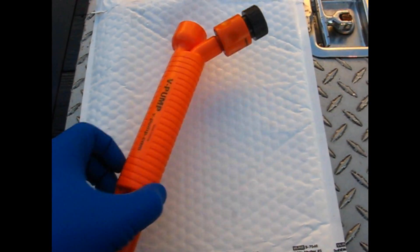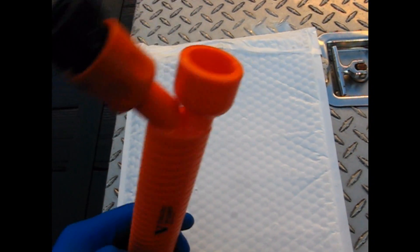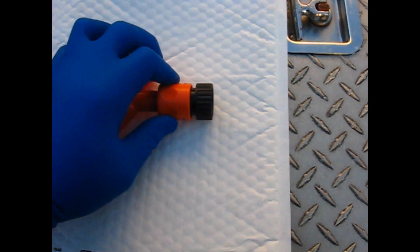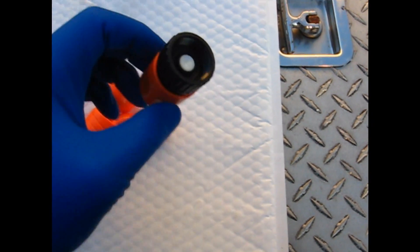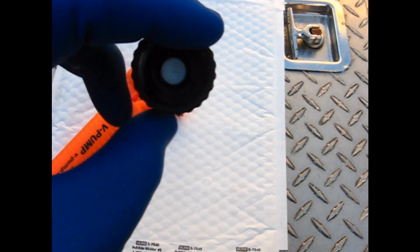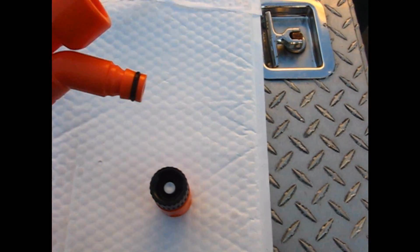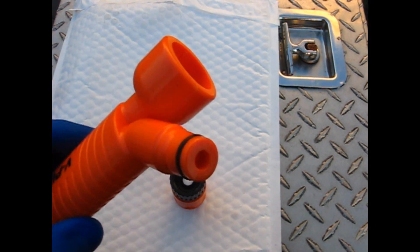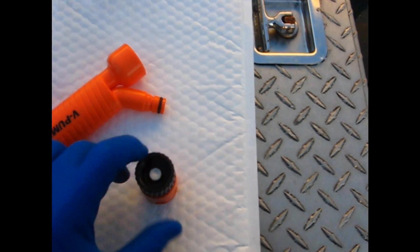Now that I've got the device out of the plastic container, here is the push connect piece. It's made similar to what you buy at stores. There's the connector — it allows you to easily connect this device back together.